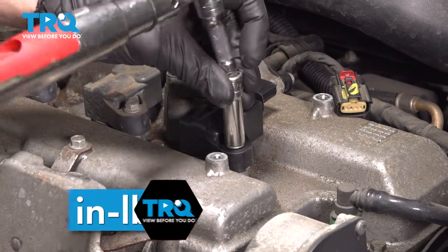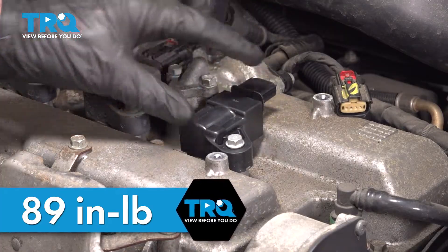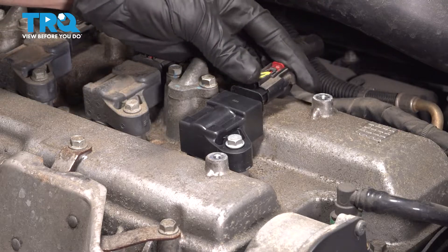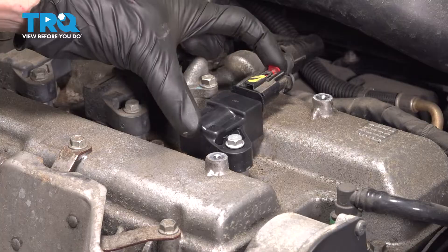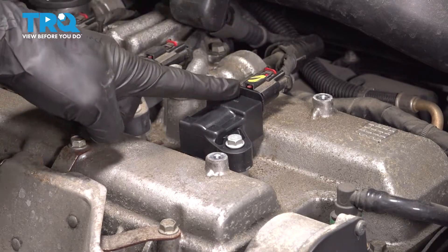Torque this to 89 inch-pounds. Double-check to make sure it's completely secured in place. Time to reconnect the electrical connector — press it until you hear a click, make sure you lock it in, and then confirm that it's completely secured in place.